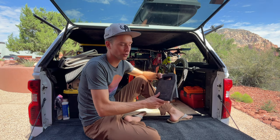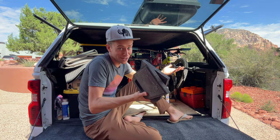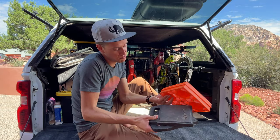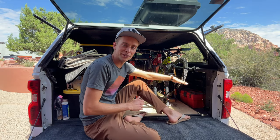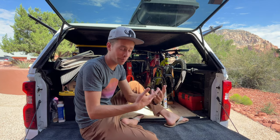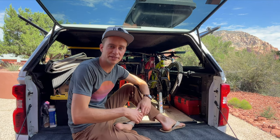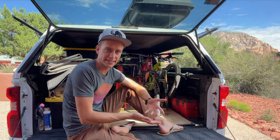Over here we've got a couple pads for the stabilizers on the trailer. We only have two because we seem to have lost the other two, so now we're just using a couple of link blocks instead. Works pretty well, it just doesn't look as cool. Over here in the corner between the wheel well and the back of the bed I've got my toolbox for bike parts — that's separate from my general toolbox, but this is just bike-specific stuff that I want to be able to access easily.